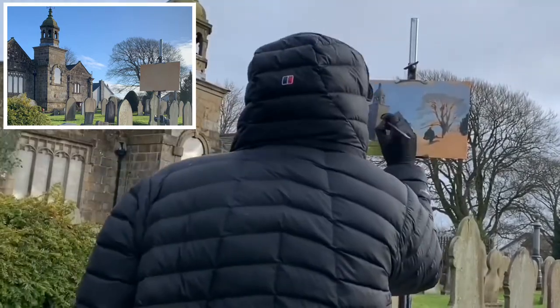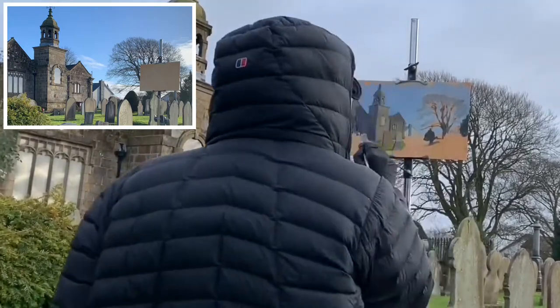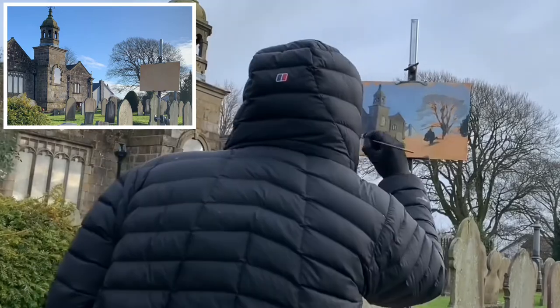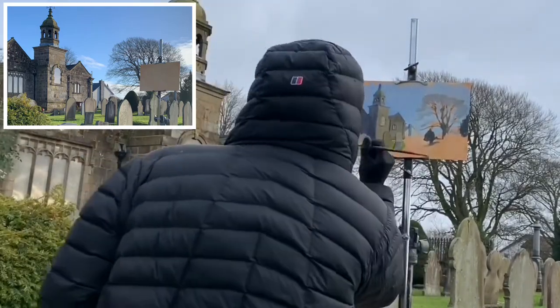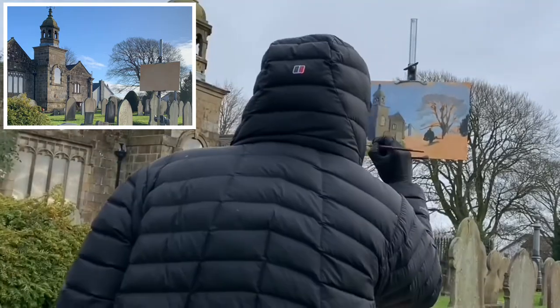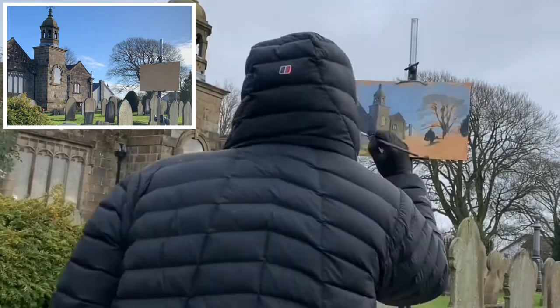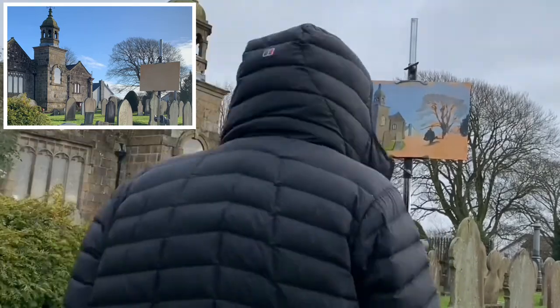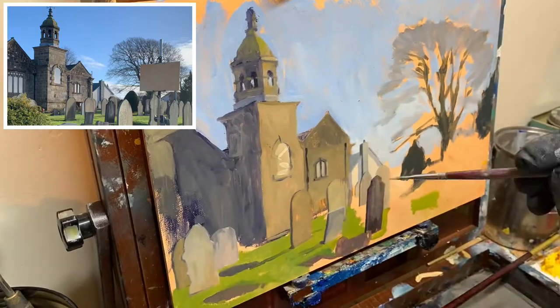I was using my memory quite a lot here — painting the shadows and the lighting, and trying to work on the other bits that didn't really matter as much. Then when I got back to the studio, I used the photo that I took at the start to add to the effect that I wanted to go for.